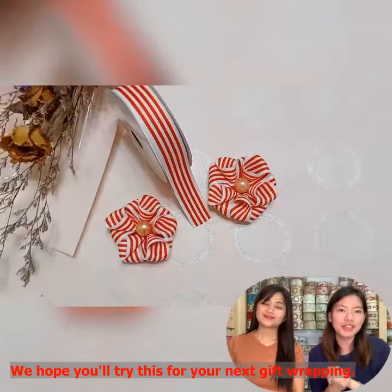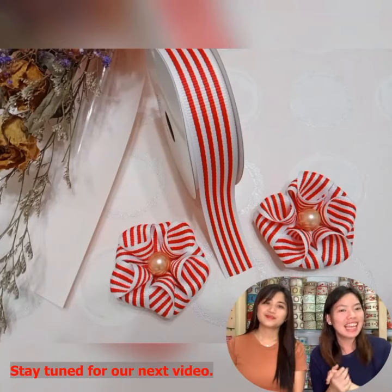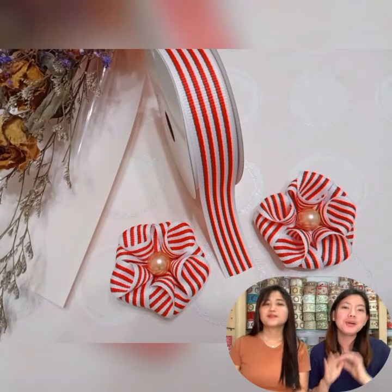We hope you'll try this for your next gift wrapping. Stay tuned for our next video! Bye! Bye!